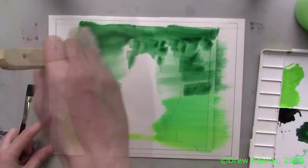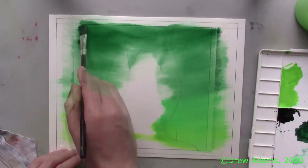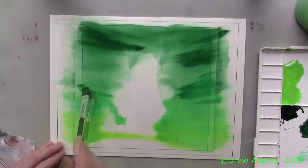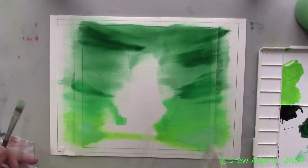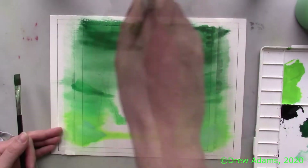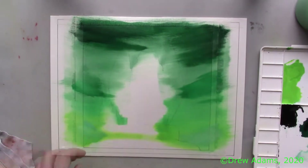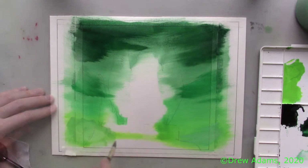To achieve an ominous and stormy sky atmosphere, I begin with a basic gradient of mid-tone greens, blending and darkening as I go along. I'm using a wide, flat synthetic brush to add large amounts of wet poster paint for the clouds and blending in an uneven manner with my Hake brush to get the cloudy texture I want.